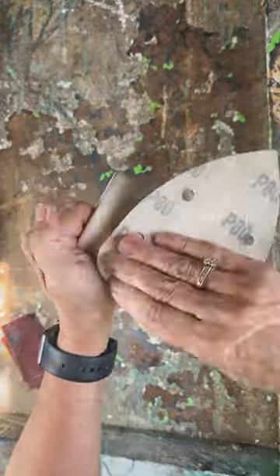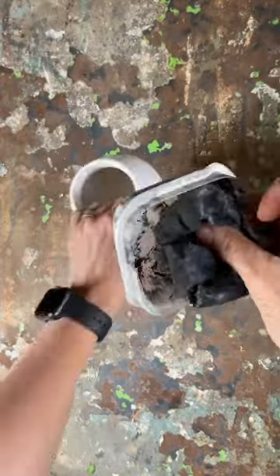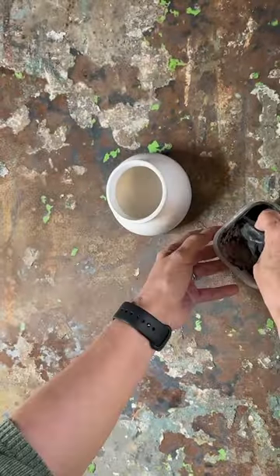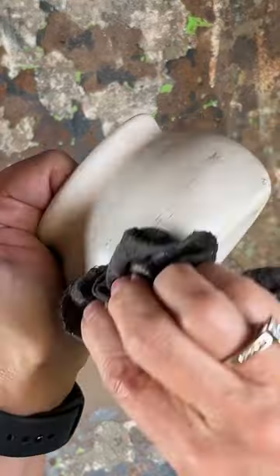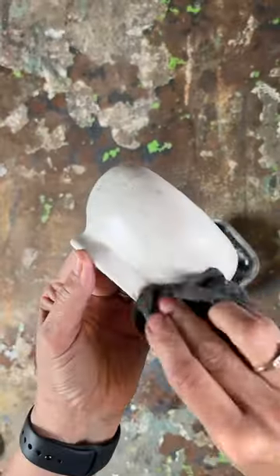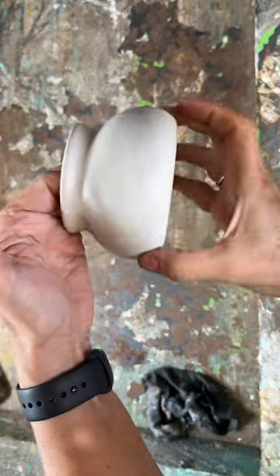After a quick application of some antiquing wax, we have upcycled this once-tacky Myrtle Beach vase into a stunning centerpiece, perfect for displaying flowers. So say goodbye to those touristy eyesores and hello to chic elegance for your home.